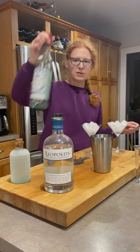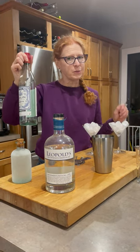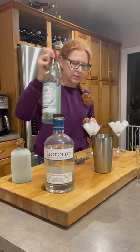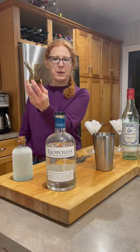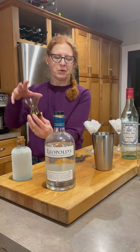This is our vermouth, our favorite — Dolan Blanc. Has a little bit of a sweet hit, makes a nice counterpoint to some of the gins like this Navy Strength. I also want to point out my favorite martini glasses. These were my parents'. I think they're super cool — comes with a whole pitcher and everything. Super awesome.